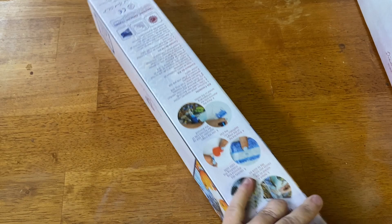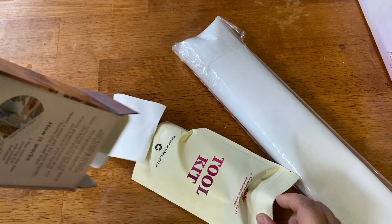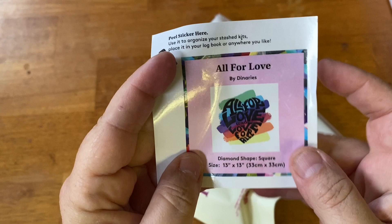How many of you guys got this particular kit? I believe it's still available — I will link both of these below. Opening the box — it's a bit tight in here — alright! Here's our little sticker, a bit smushed. You can use this for the side of the box, for your logbook, or whatever you choose. It's just a cute little sticker.